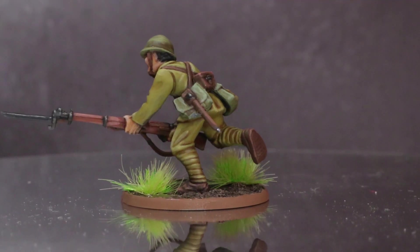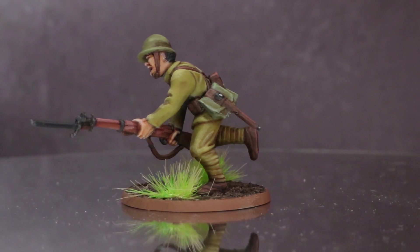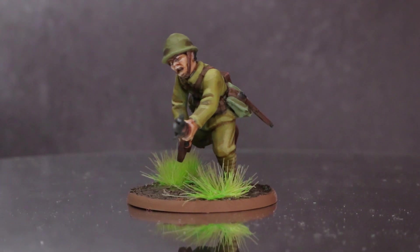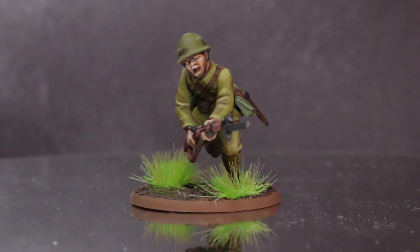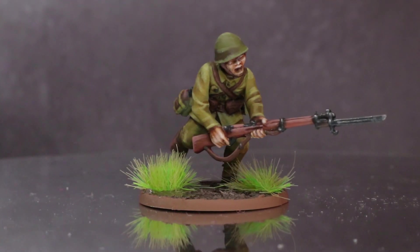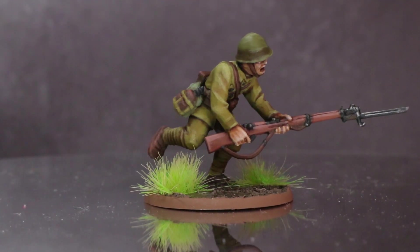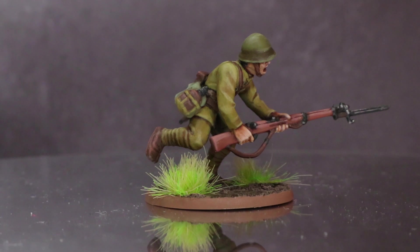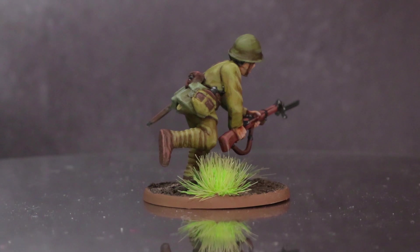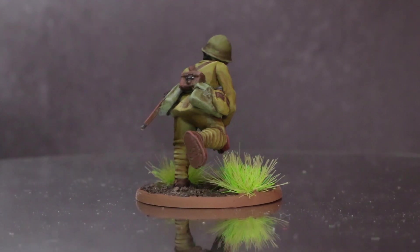A huge thank you for joining me with this painting guide, and I hope that you've enjoyed this return to Bolt Action and learned something from it too. All of the paints used to create this guide can be found in the description below. If you'd like to support me and pick up some Bolt Action or other historical miniatures, head on over to Warlock Games using my affiliate link below — anything you buy will send just a little money my way at no extra cost to yourselves. Leave me your suggestions for future historical painting guides you'd like to see, and until next time, thanks for watching and goodbye.